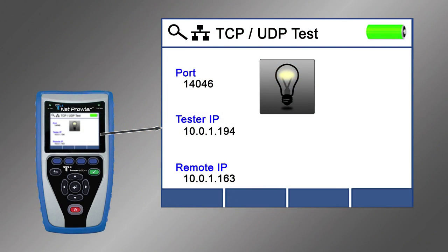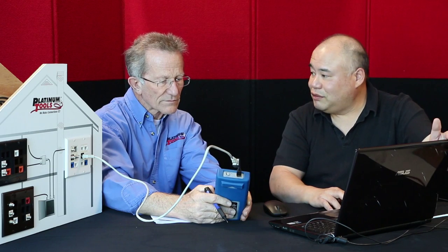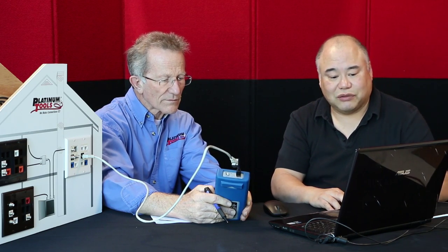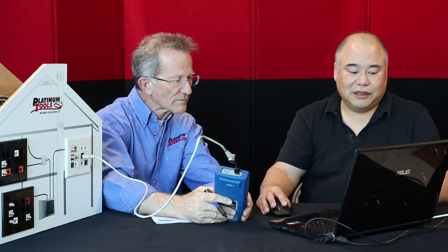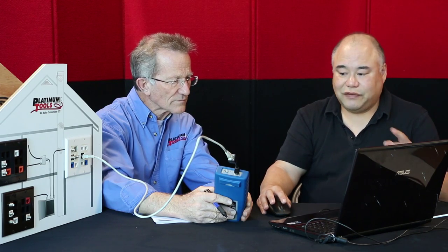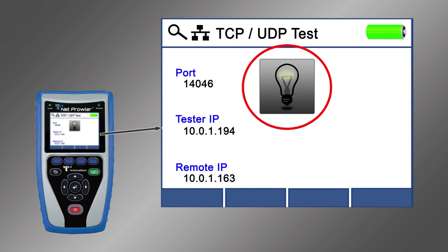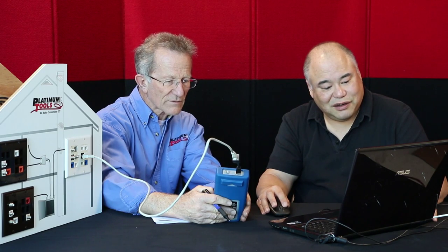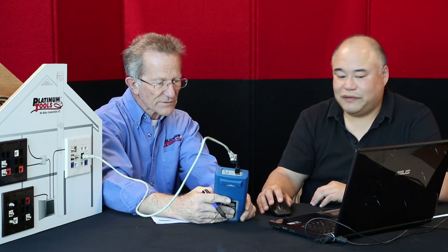Instantly, what do you see on the tester? I see a remote IP address. The computer or laptop is now acting as a remote, so it shows the two are connected. To establish connectivity between the two devices, we can move the slider left and right — see how that light bulb is dimming? Now it's getting brighter. That tells us we definitely are talking to each other — we have connectivity.